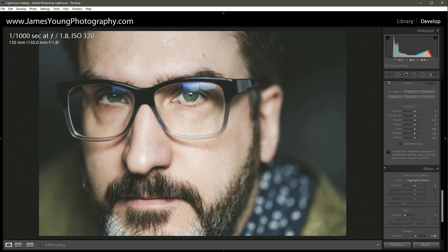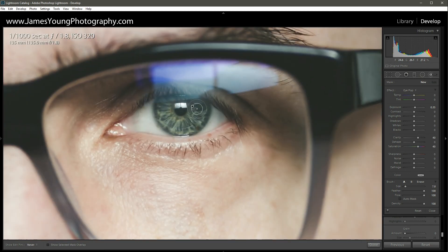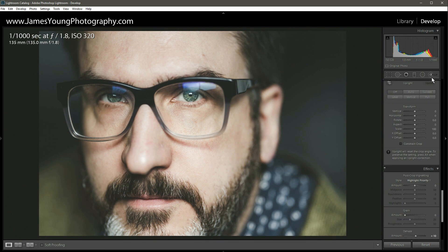You can always go in with the Adjustment Brush — press K on your keyboard — and add effects to the eyes to make them really pop on both sides. You can see the difference with it on versus off. That will be in addition to the preset. Let me know in the comments how you would edit this image. If you like the edit, leave a like, and if this is your first time here, subscribe. I'm James Young with jamesyoungphotography.com and this is Teach Me How to Lightroom.